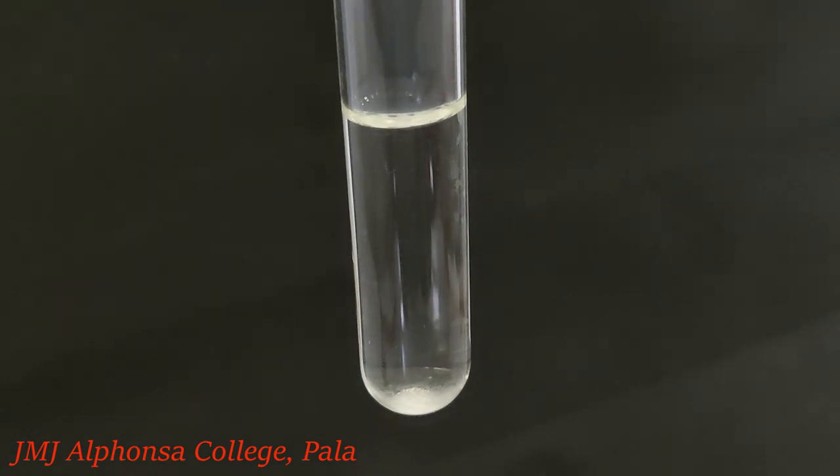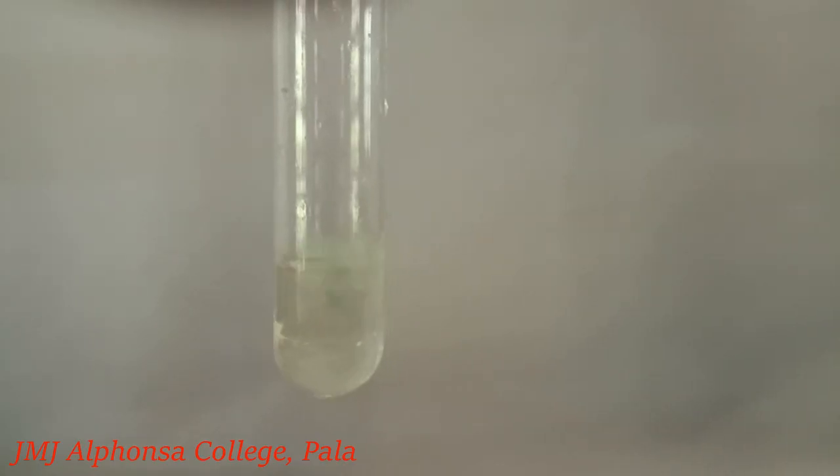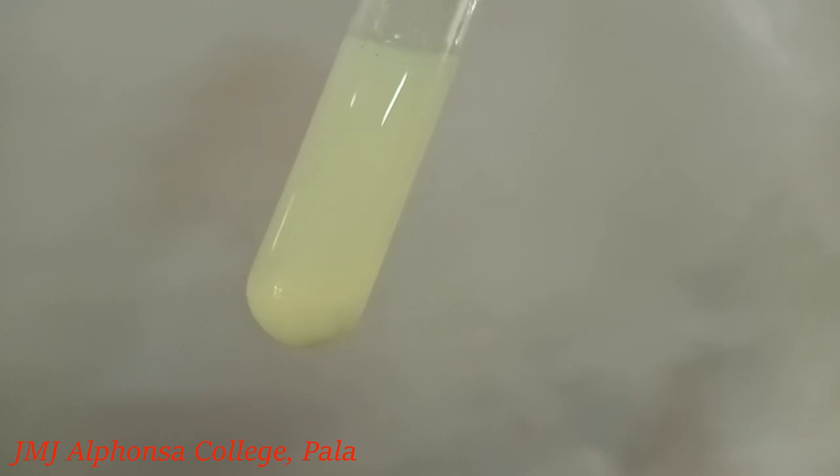Silver chloride is soluble in ammonium hydroxide. If the organic compound contains bromine, the NaBr formed during fusion reaction reacts with silver nitrate to form a pale yellow precipitate of silver bromide. Silver bromide is sparingly soluble in ammonium hydroxide.